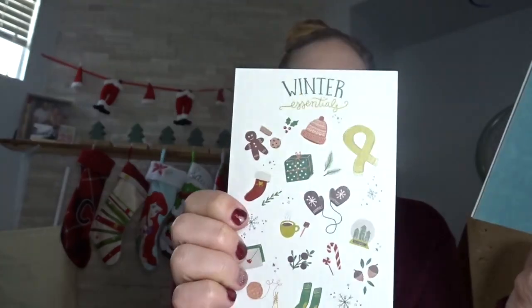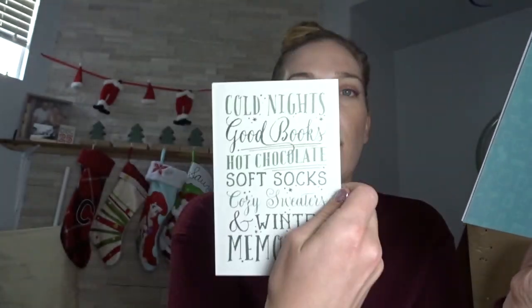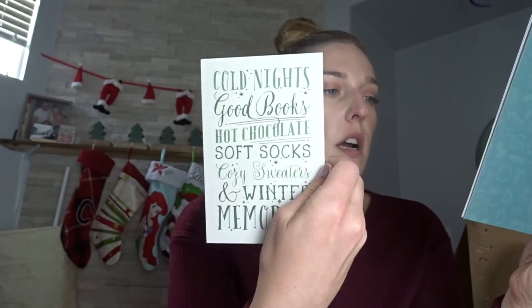They also always feature a new artist. This month it's Katerina Fonte. She was born in Miami, Florida — she's a young artist who started doodling on different papers and got into stationery design and custom portraits. They highlight her items in the booklet, and it looks like she curated both the 'winter essentials' card and the 'cold nights' card. She even shared how you can decorate with them and showed one placed in a four by six picture frame.